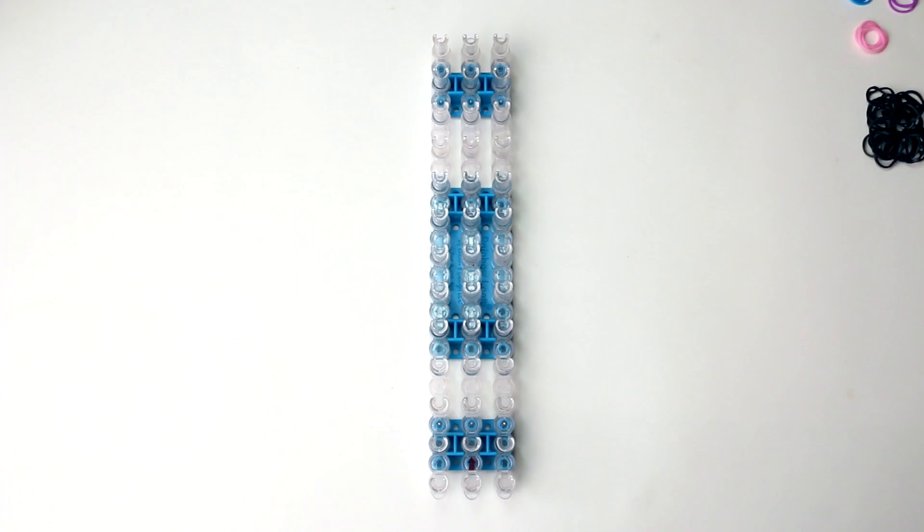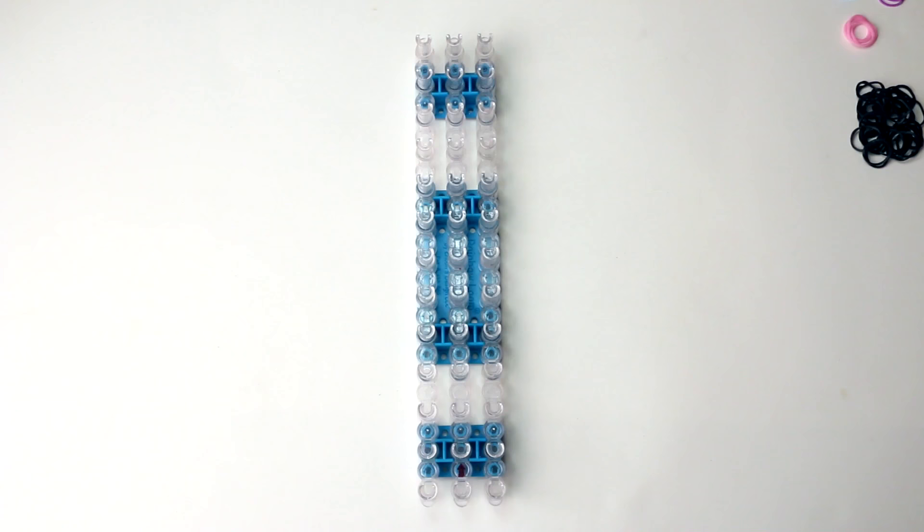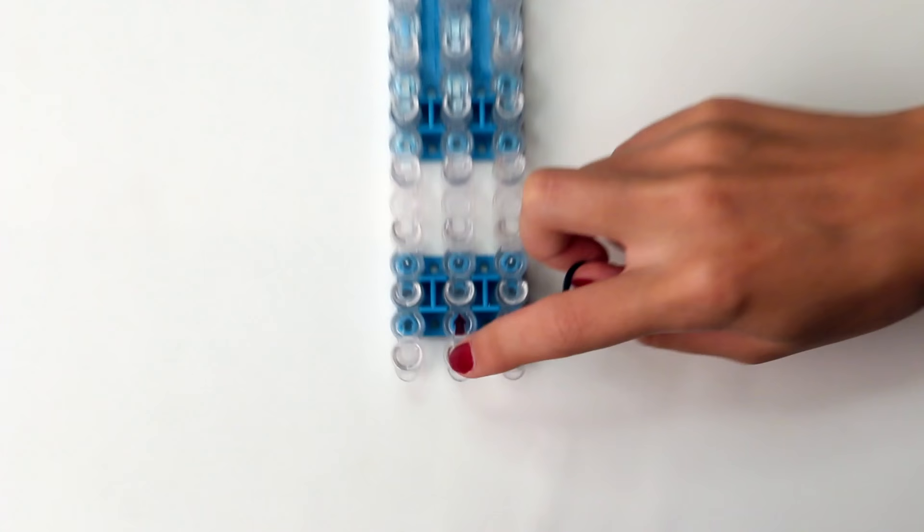Before we start, you want to make sure that the three rows of your loom are even with each other and that the opening of the pins is facing away from you. Then you grab your first black band. You start on the first pin on the middle row and you stretch out this band to the second pin on the left row.